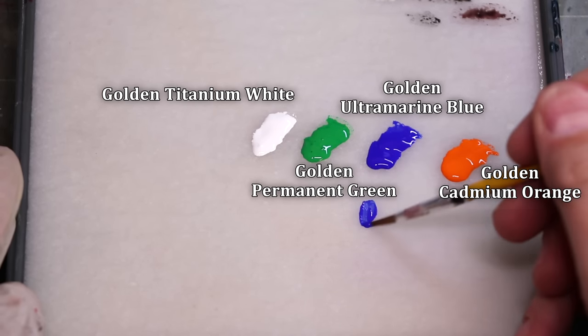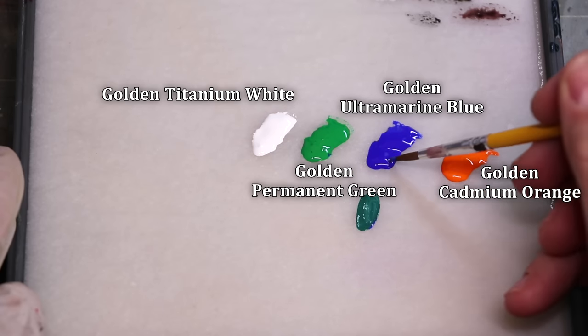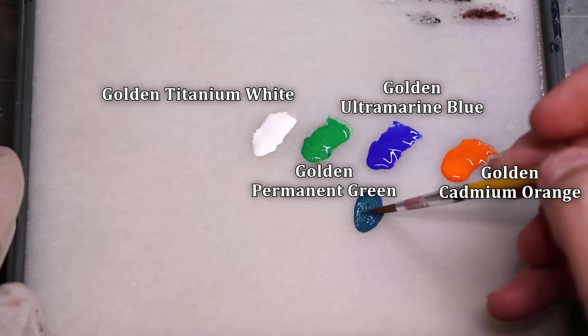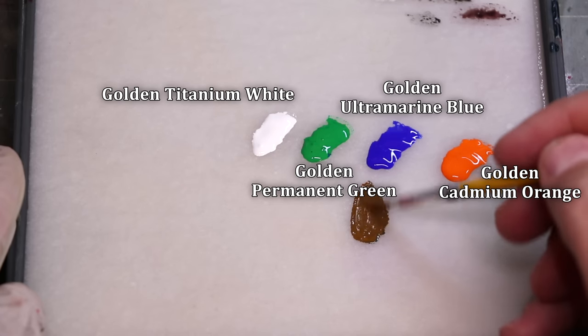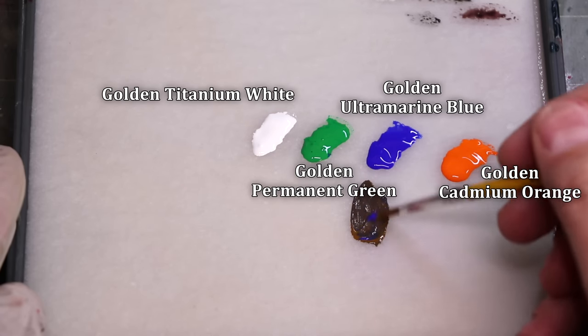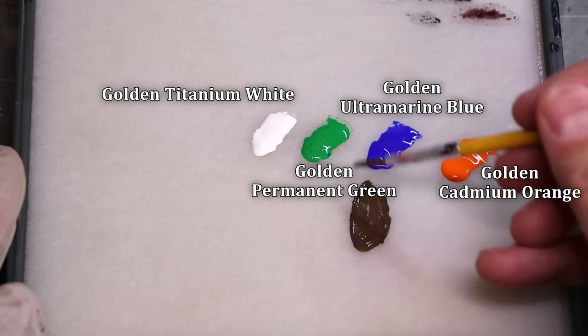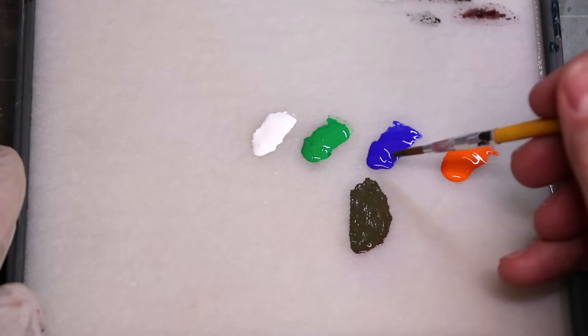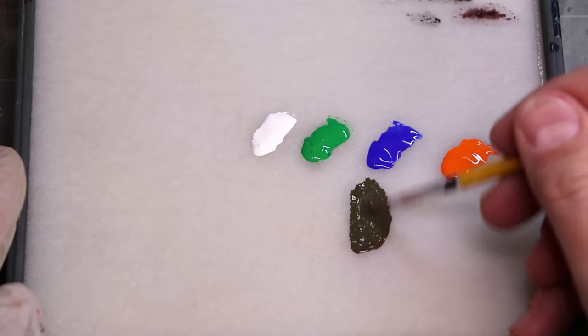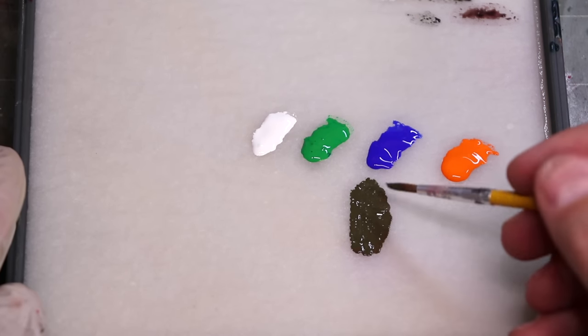We're going to start by mixing out a brown skin tone. You can see the four colors I have here, and it might seem strange that we would start with these four colors to get to brown, but just like that you get a really rich brown tone. I'm going to play around with this a little bit, showing you how you can add in different tones to tilt it different ways - add a little more green, a little more blue, a little more orange.